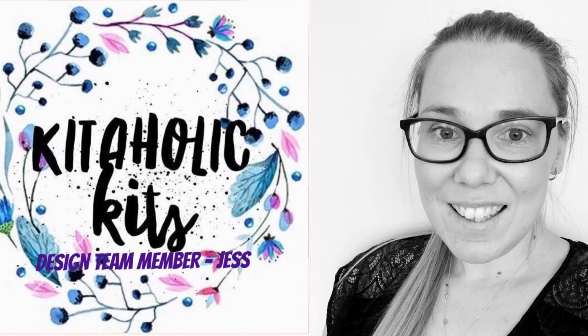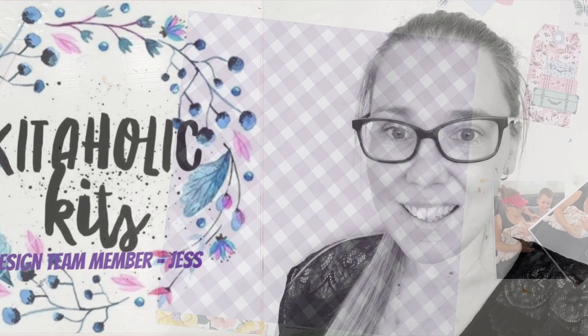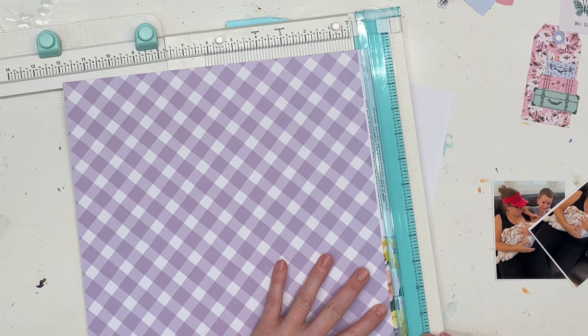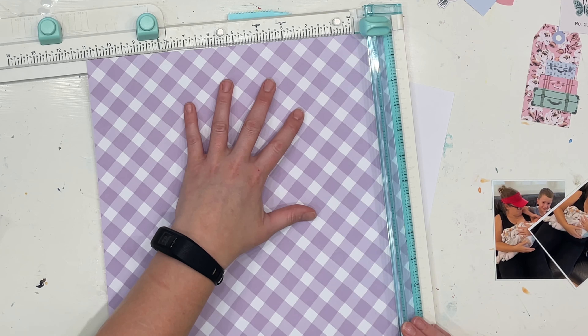Hello my scrappy friends, it is Jess here from the Scrappy Sisters. Thank you for joining me for my last Kitaholics Kids design team layout for this month, using this fabulous kit that features the Round Trip collection from Maggie Holmes.